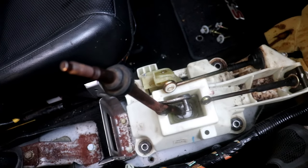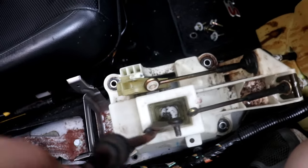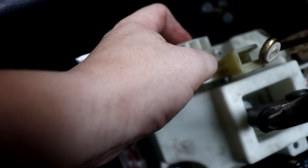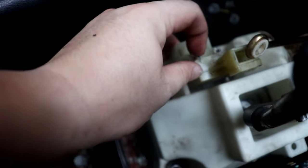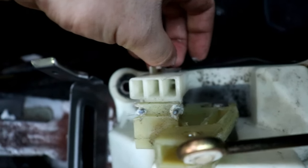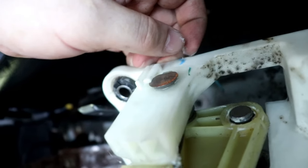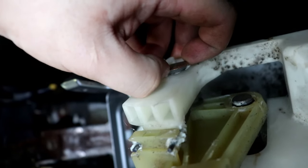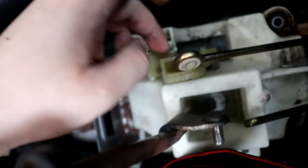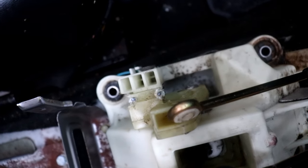Actually, on second thought, let's do the pivot ball and spring first. There's a spring you have to move to the side - it won't stay there, so I'll do that off-camera. Then you remove this pin by twisting it, and you can remove this piece off of the shifter assembly. Let me get to it.